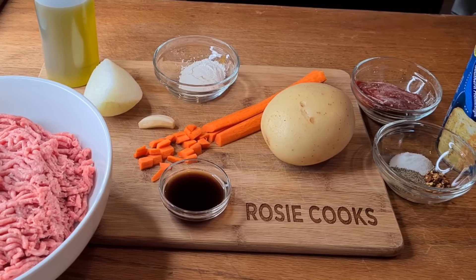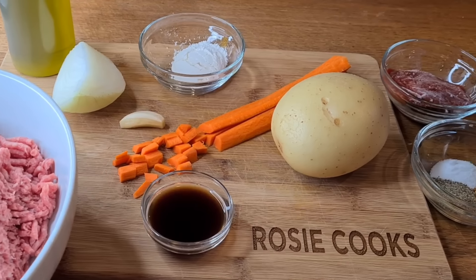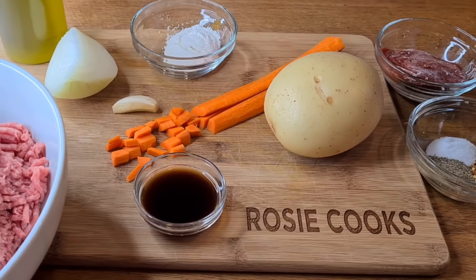Hi everybody, welcome to my channel Rosie Cooks. I'm making some old-fashioned meat pies. Here's everything I'm going to use: a little bit of olive oil, a quarter of an onion, some garlic, a little bit of all-purpose flour to make a slurry to thicken everything up, a small carrot, a potato, Worcestershire sauce, one pound of ground beef, tomato paste, salt, pepper, some red pepper flakes, and some grand biscuits. Let's get started!